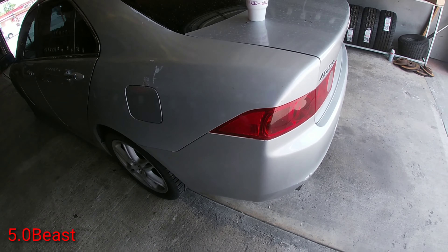Here's the tail light I got. You can see in there where the bulb goes — that melted in. I'll show you how the old one looks first. We're gonna open the trunk.